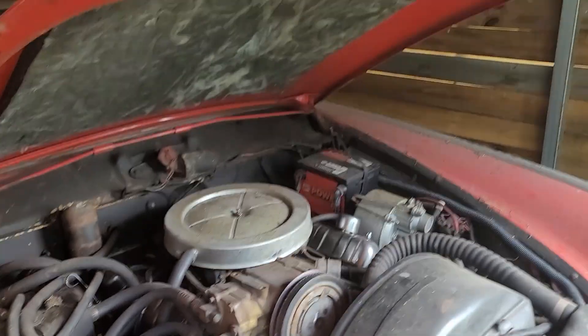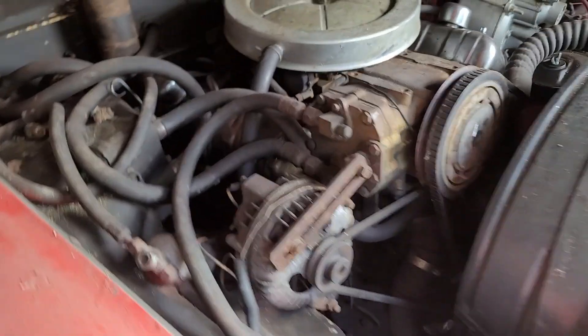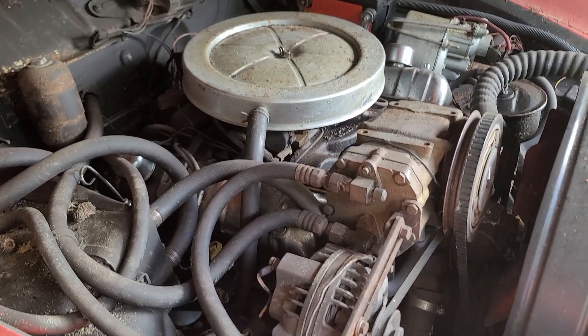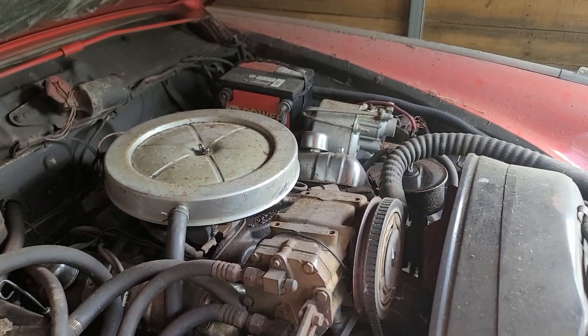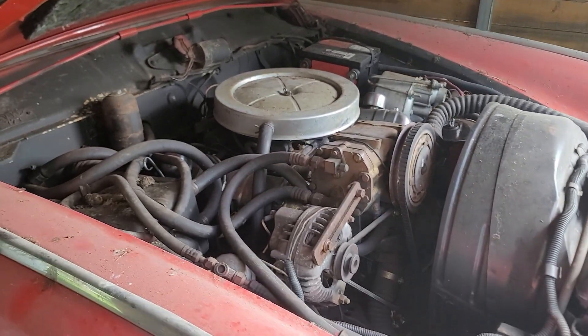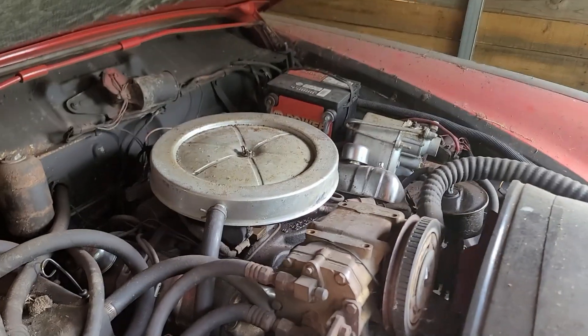I got the hood open and we're looking at the original Studebaker 289 — not the Ford 289, but the Studebaker. Like I said, this hasn't been open for quite a while. This is the project I'm tackling — will I get it running? I guess we'll have to stay tuned and find out.